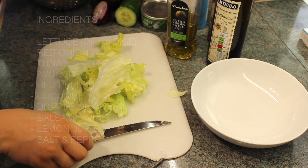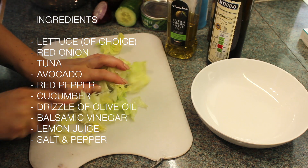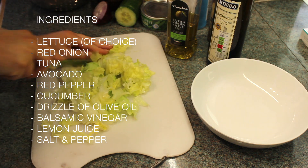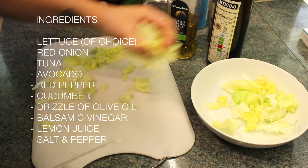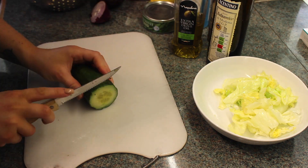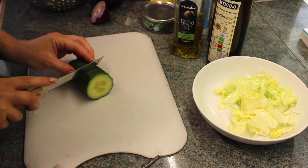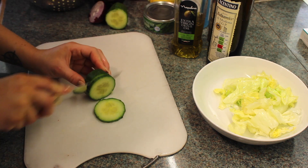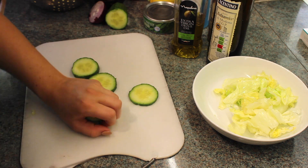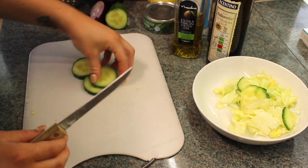So I've washed the lettuce, I'm now just going to chop it all up so it's not really big. I'm going to place that in my bowl. I'm then just going to chop the end off the cucumber — I don't want that bit — and I have about four or five pieces of cucumber, chop them up in quarters and just place them over the lettuce.